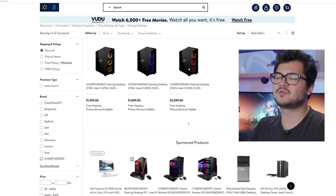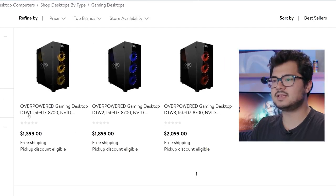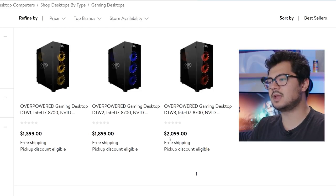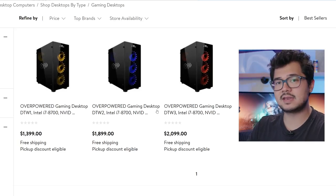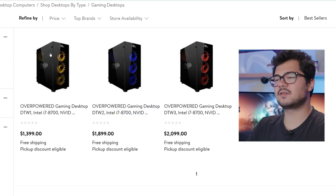I'm going to save the gaming laptops for another video. We're only going to be taking a look at the gaming desktop, starting with the DTW1 at $1,399, DTW2 at $1,899, and the DTW3 at $2,099 US. You can see the cases look pretty identical, and they each have a Core i7 8700 from Intel — this is a non-K, so you won't be able to do any CPU overclocking on any of these systems. As you might expect, we've got different graphics cards for each of these systems, starting with a GTX 1070, moving up to a GTX 1080.